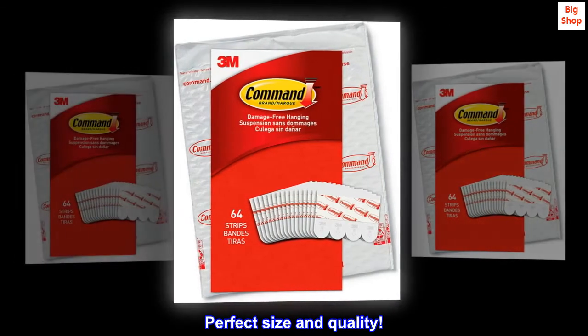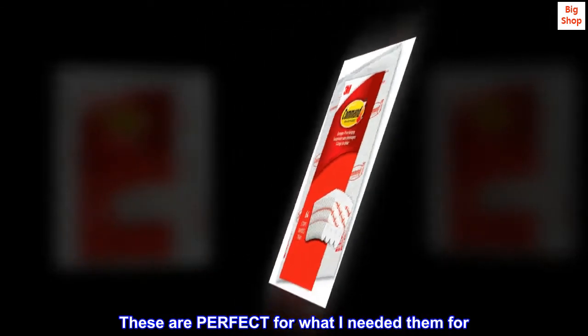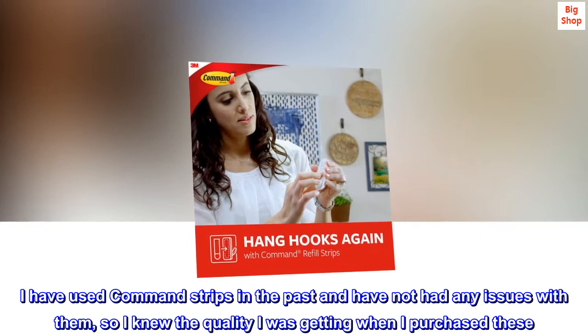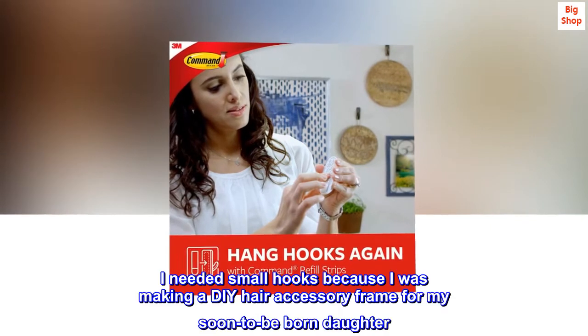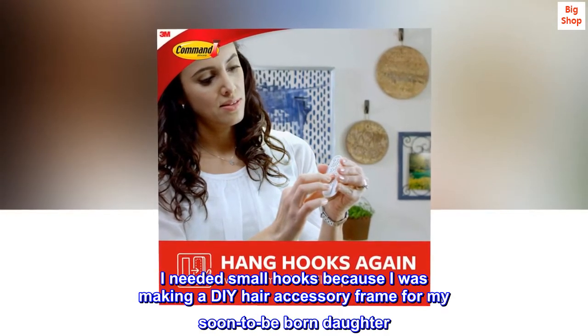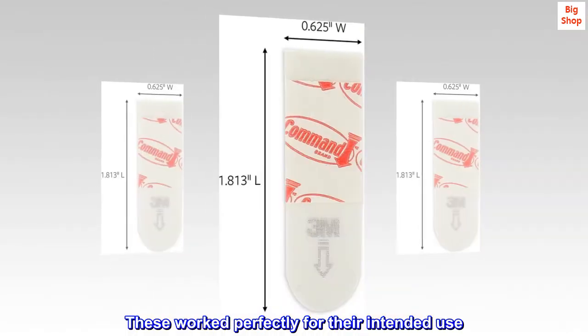Perfect size and quality. These are perfect for what I needed them for. I have used Command strips in the past and have not had any issues with them, so I knew the quality I was getting when I purchased these. I needed small hooks because I was making a DIY hair accessory frame for my soon-to-be-born daughter. These worked perfectly for their intended use.